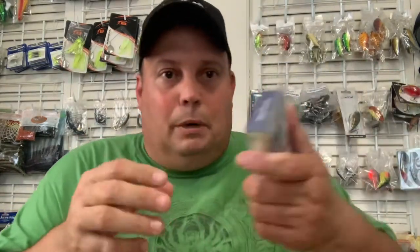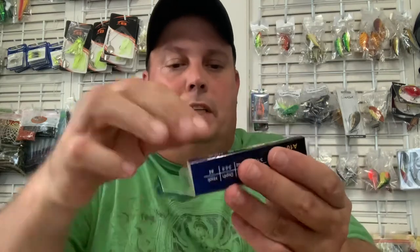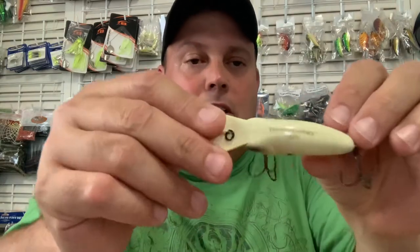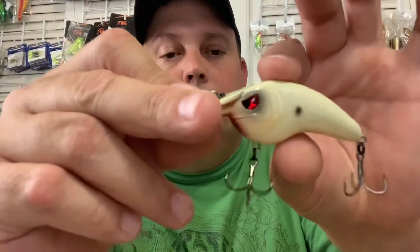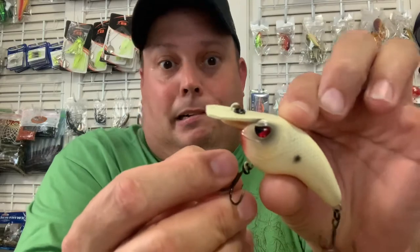That's all of them in this box. We'll go ahead and open this one up — there's your packaging. It's a molded clamshell-looking plastic package. It's got the Thunderhawk logo at the top, split rings all the way around, and they're super sharp. It's got treble hooks.